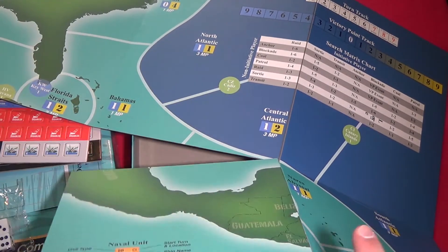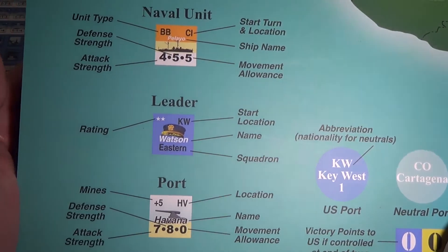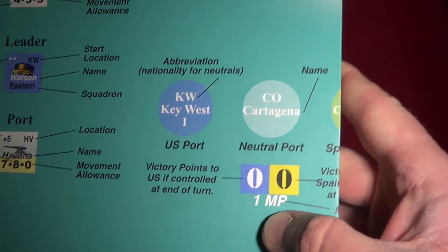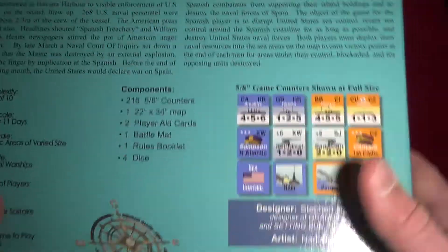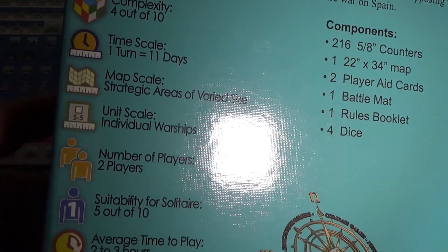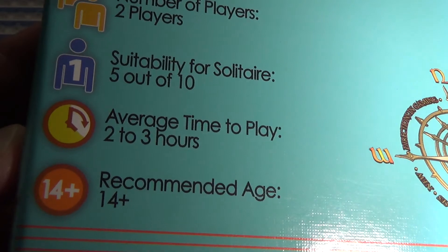Nice, good, sturdy map of the area, with the counter anatomy and other reference info on the map. It's an interesting subject — a very good opportunity for me to learn more and maybe open up some interest in this period.